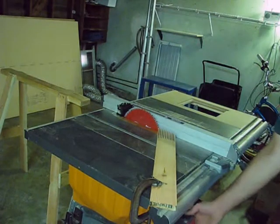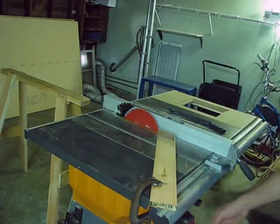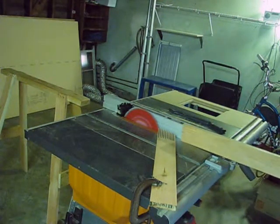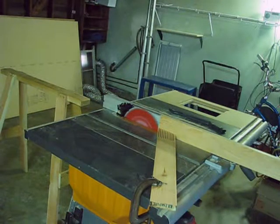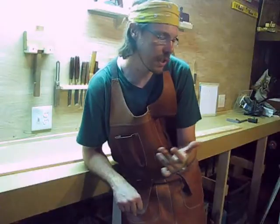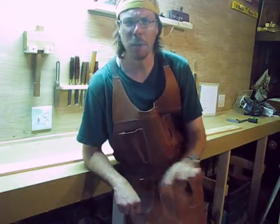Let's go ahead and cut that out. Make sure we've got a push stick handy. Now, I should mention in passing that the proper tool for resawing would be some kind of bandsaw. Bandsaws don't need near the horsepower to push a blade through the same thickness. I'm going to build a bandsaw one of these days, but I just haven't gotten around to it. For now I have the table saw.